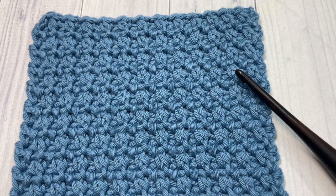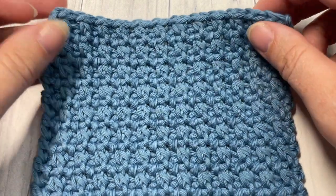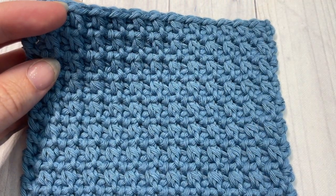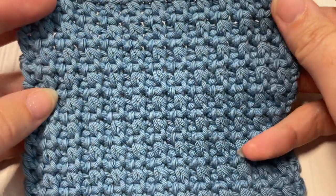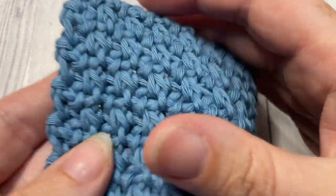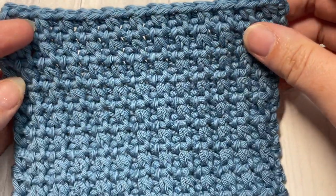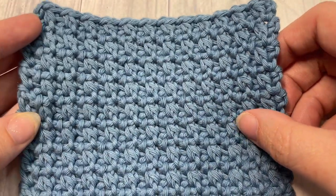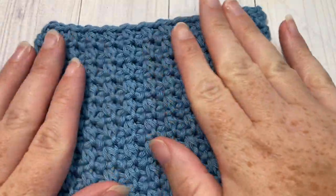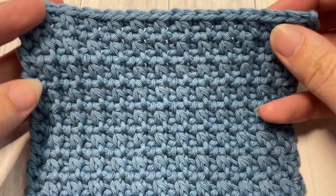Hello everyone, I'm Sarah of Rich Textures Crochet and welcome. Today we are going to learn how to crochet the single compressed stitch, which you can see here in the swatch in front of you. This is a fairly easy crochet stitch to work — it creates a neat texture and it's the same on the front as it is on the back.